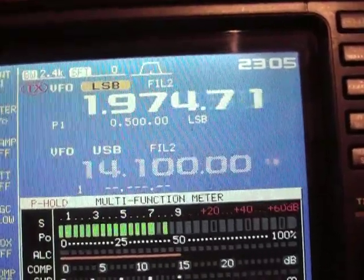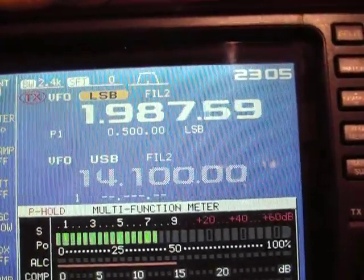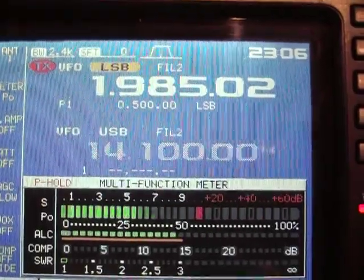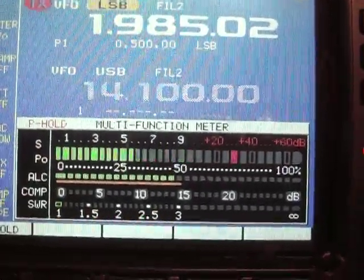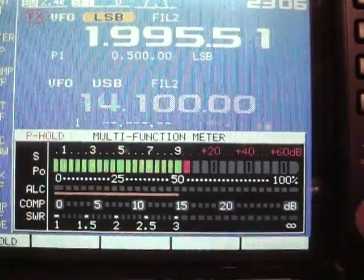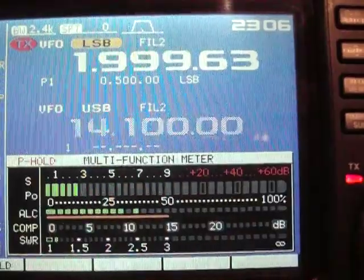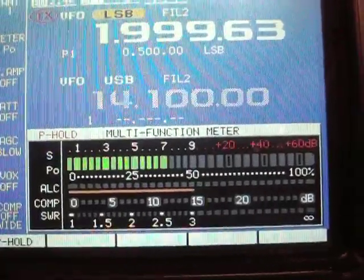Let's go 1985 — November X-Ray 7 Delta X-Ray, NX7DX — low flat SWR, 1.2, 1.0. And at the top of the band — November X-Ray 7 Delta X-Ray, NX7DX testing — very low SWR, flat SWR.